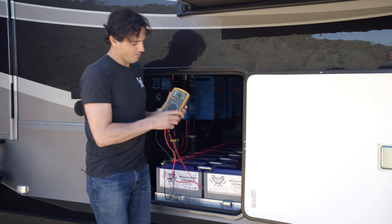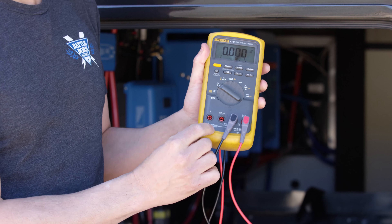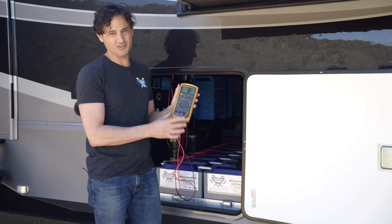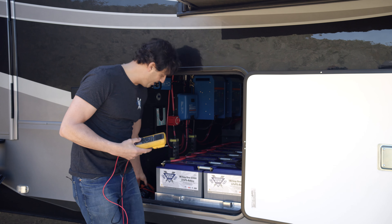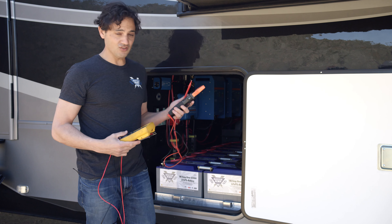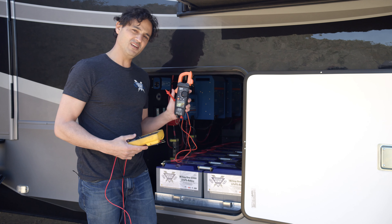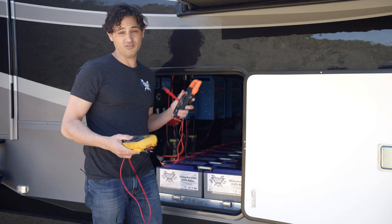You can measure amperage with this one as well, but it's not that convenient because it can only go up to 10 amps, and you actually have to put it in series with your cabling. So I recommend having a multimeter that is also a clamp-on DC ammeter — make sure it does DC — because it's the most convenient way to measure currents and voltages and diagnose your system for any sort of problem.